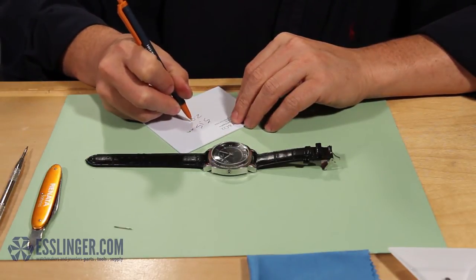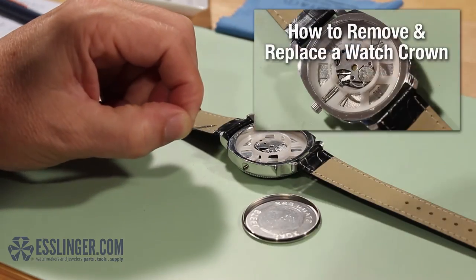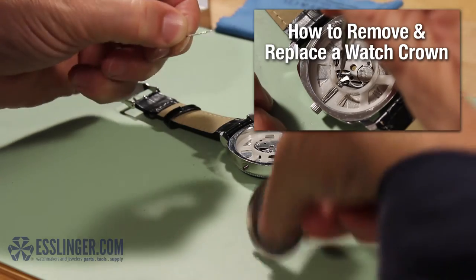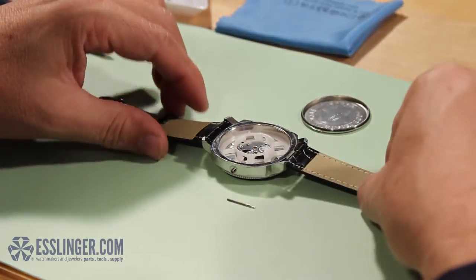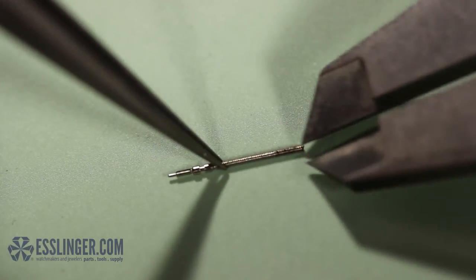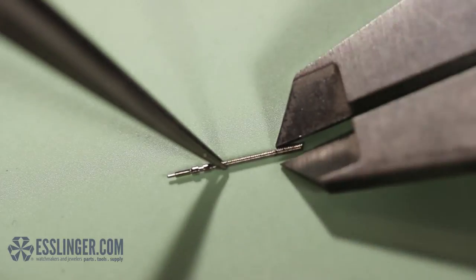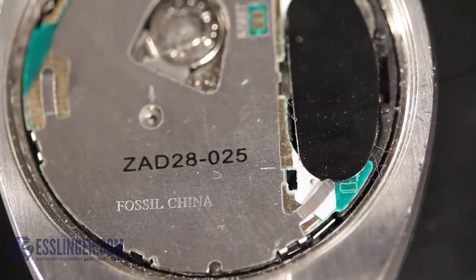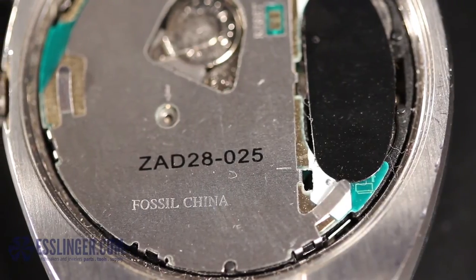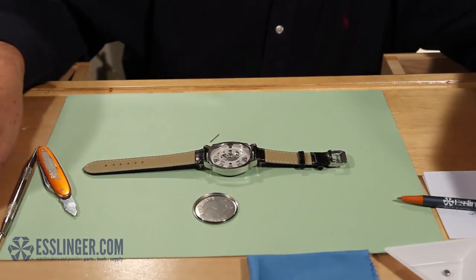The last measurement you will need to find is the tap size of the stem and crown. To do this, you will need to remove the watch stem — for help doing this, please check out this video. Once you have removed the stem, take your digital gauge and use it to measure the outside diameter at the threaded end portion of the stem. If the stem has been damaged and you cannot measure the threaded portion, you can use the stamped number on the movement itself to look up the correct size stem and tap for the watch. Record the measurement of the tap size.